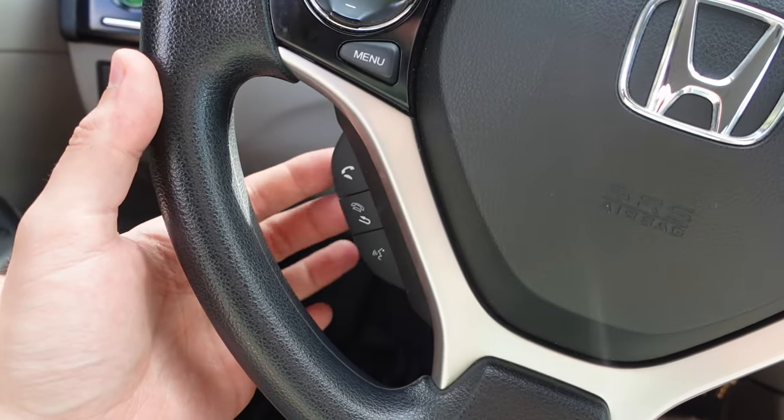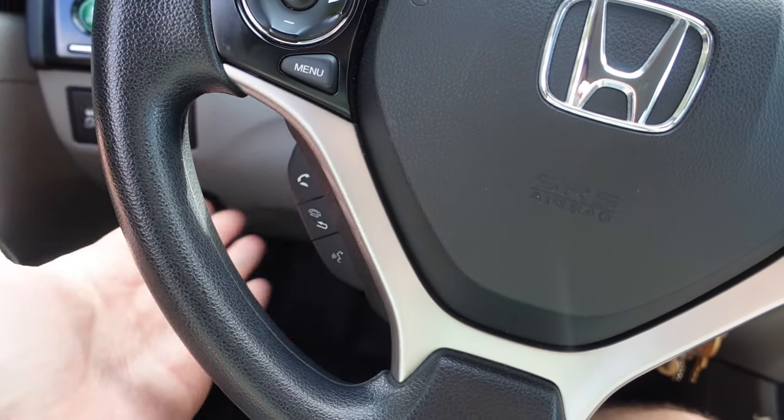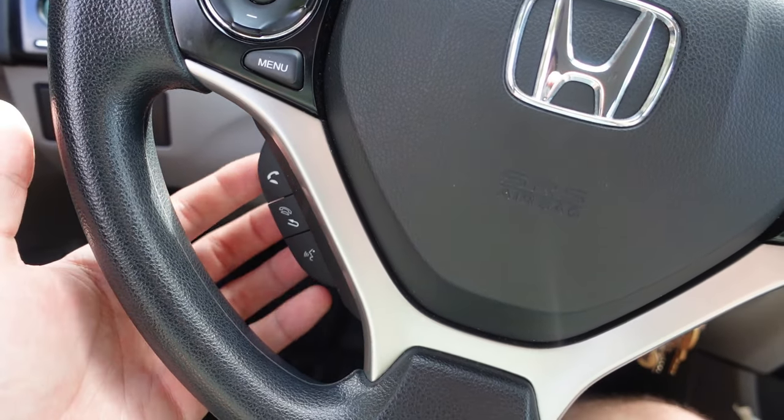These steering wheel buttons still do not work — I have yet to figure out how to make them work. Calling is more of a pain without them. I asked the seller and had no luck. If anyone has an idea, let me know — send me a link, explain it, whatever. I will happily make a video just on that. The Honda video is the best video on the channel so I'm happy to help.